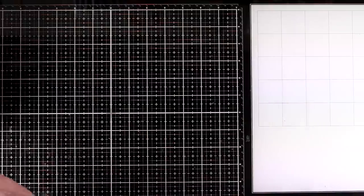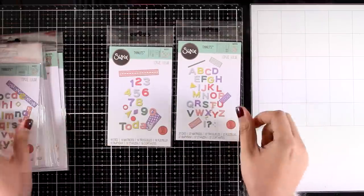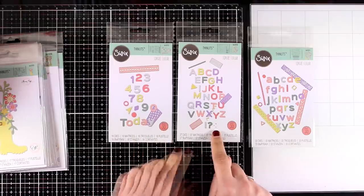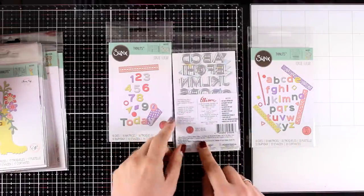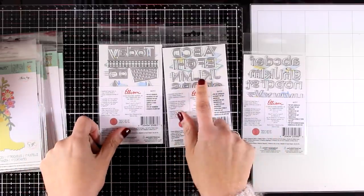Now let's take a close-up look at the Thinlits from this release. Make sure to look for the other video that I posted today where I'm featuring a bunch of those Thinlits. Here you get three dies in the same style — numbers, letters both uppercase and lowercase — great if you want to spell your own sentiments and customize your projects. For example, you can spell out the name of the recipient.